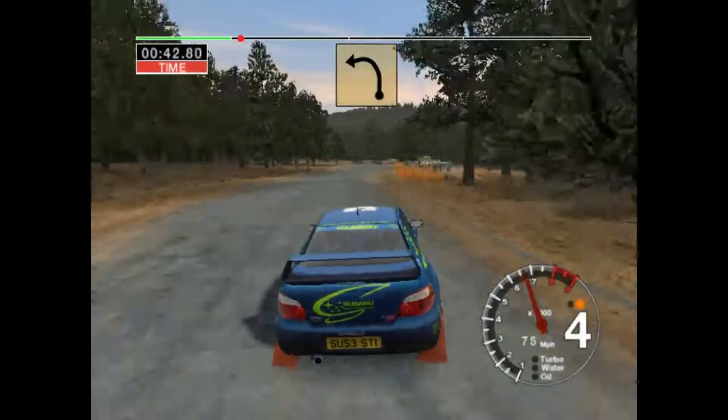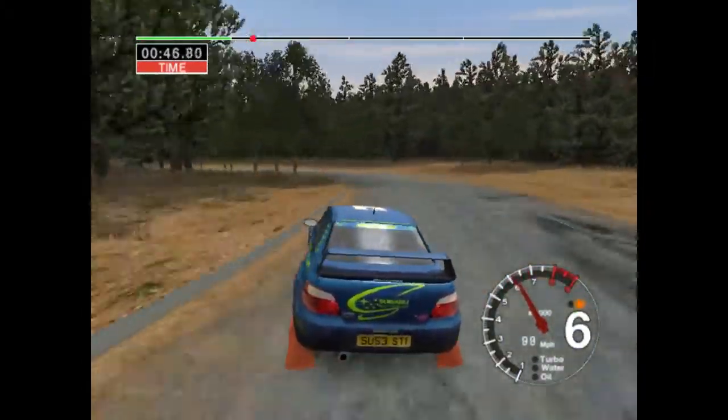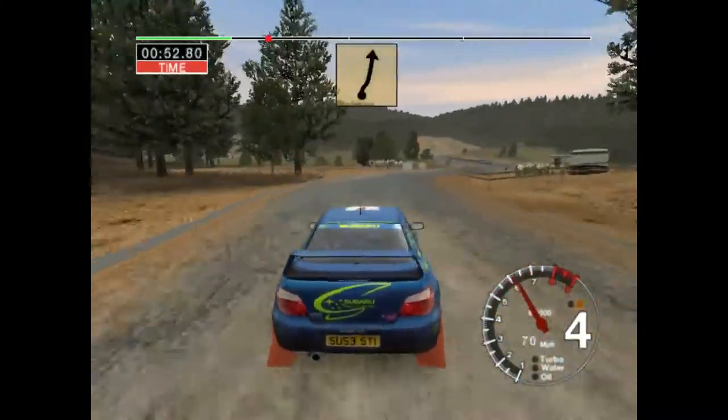Fifty, very long, six left into four right, thirty, six right and six left, don't cut, seventy.